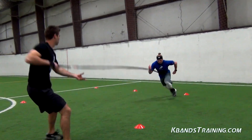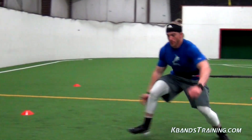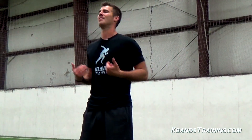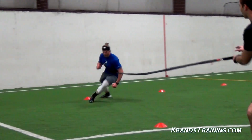Remember, agility and quickness is about having a great center of balance and being able to explosively accelerate and decelerate. By using the reactive stretch cord, each shuffle you're going to be feeling the resistance and then assistance coming forward, really challenging our center of gravity as well as helping us move through that dig phase to the front cone.